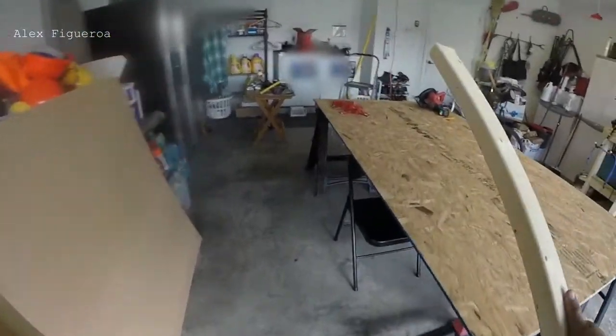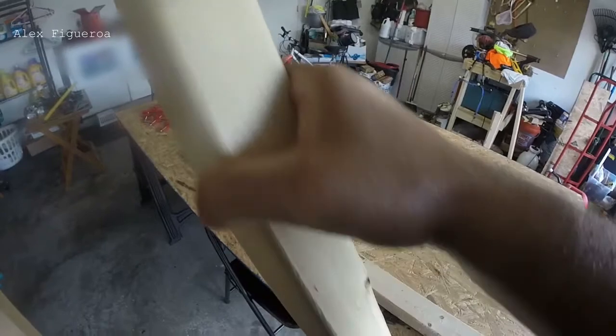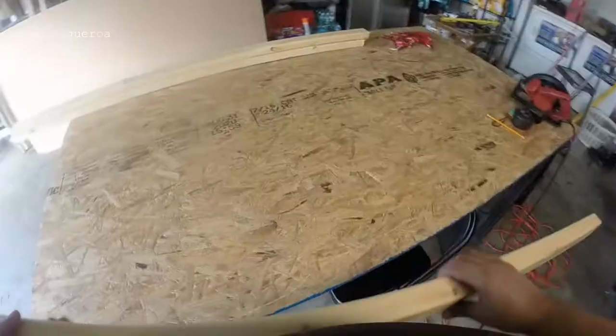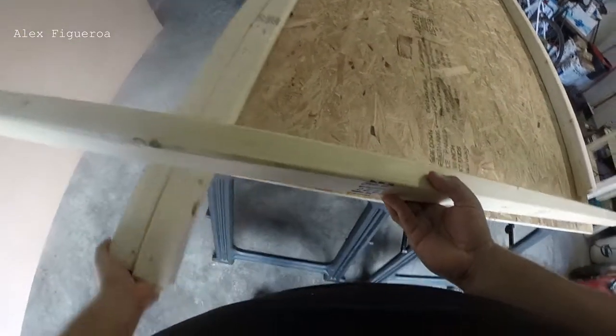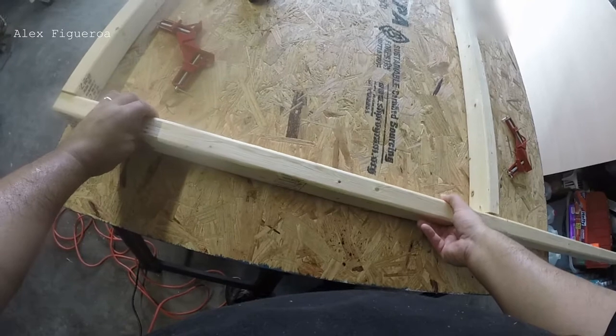Now, once the beams are cut, I place them on a table just to frame it out. I don't have a wide enough table, so I'll do one section at a time and place all my wood together. You do have the option to do this on the ground. However, my back is not equipped for that, so I'm going to go ahead and use the table.